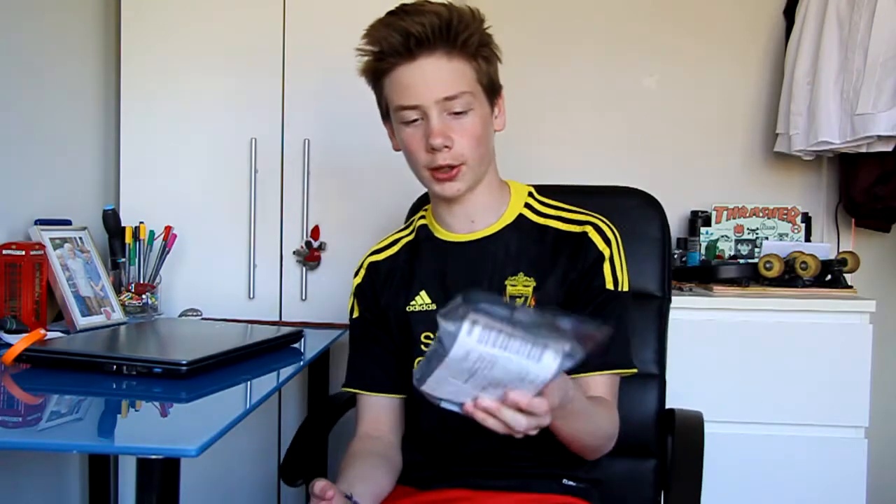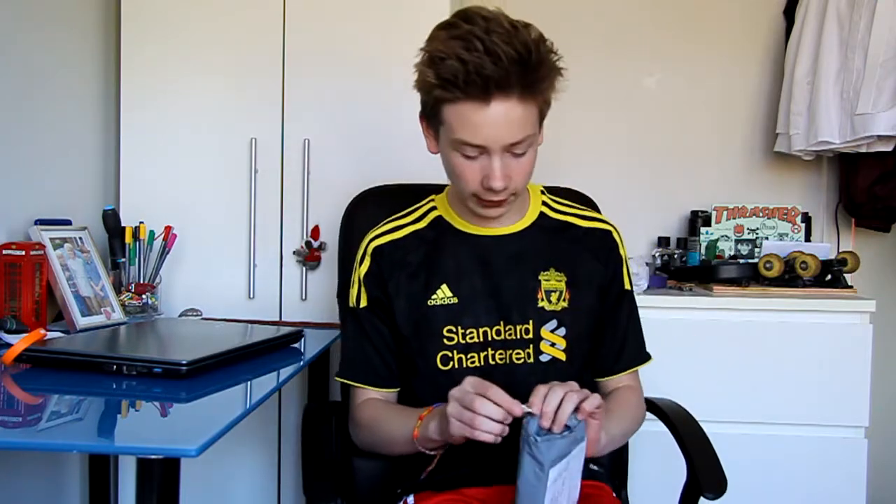How's it going guys, I'm back with part 2 of this unboxing and I've got my wheels here for the cruiser that I'm going to be setting up. I'm going to be setting it up next week, there's going to be a setup video next week. So look forward to that, I'll probably put some skate clips at the end of this video too.